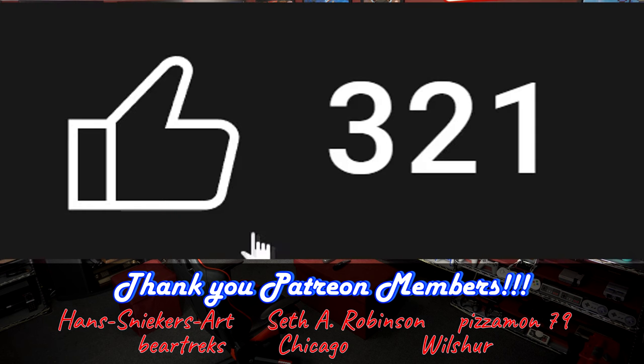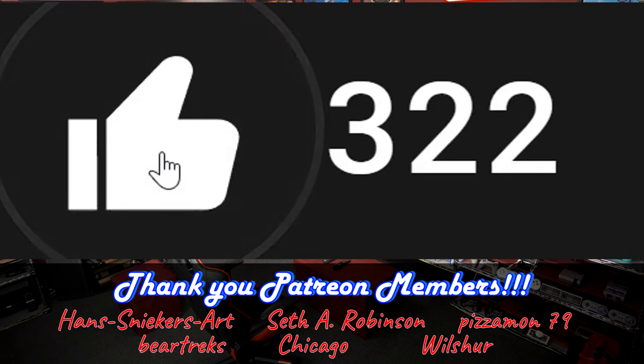If you thought this video was hot, click the oven mitt button. I'm Kevin with Gaming The Systems and I approve this message.